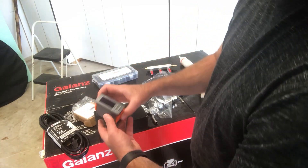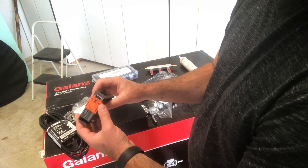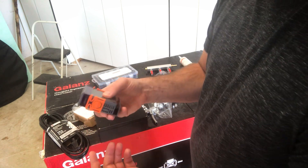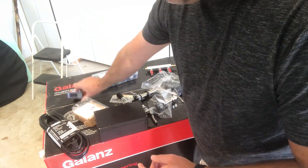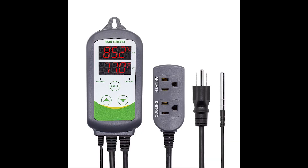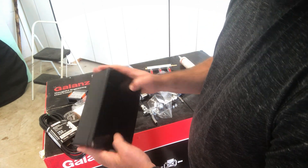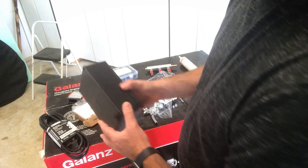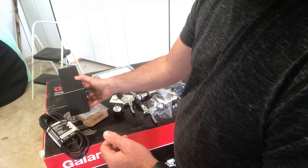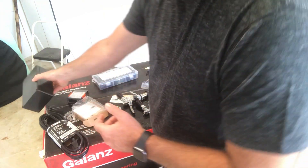I used an Inkbird ITC-1000 to control keezer temperatures. This unit requires assembly before use. If you don't want the hassle of wiring a temperature controller, you can always buy a plug-and-play Inkbird for around $30 or $40. This is the project box for the temperature controller — it's 8 x 4 x 3 inches and will house the controller, a power outlet for the freezer, and an internal fan that circulates cold air. I plan on mounting the box on the outside so I can easily monitor the keezer temperatures.